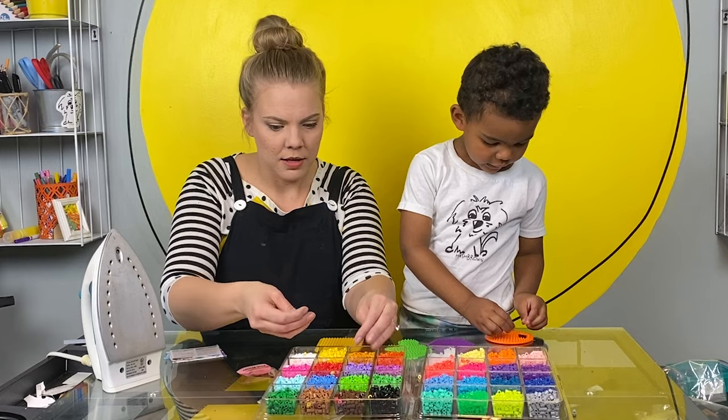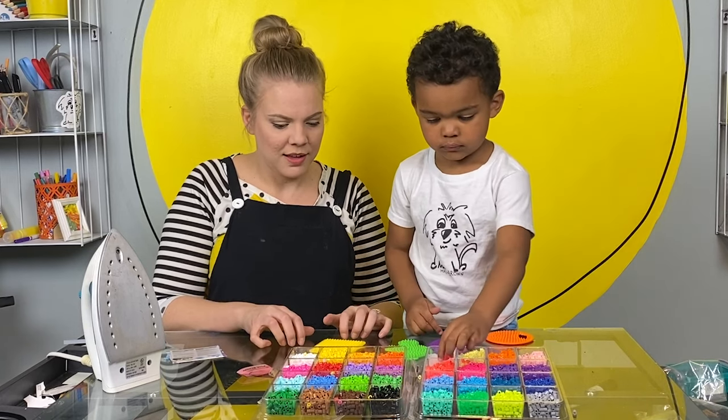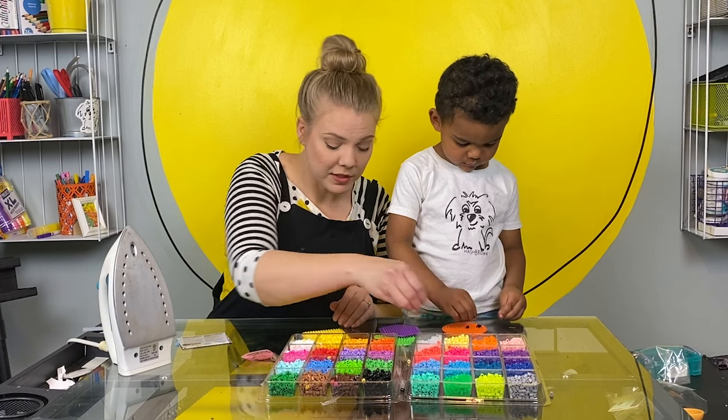What are you going to make, Dax? I'm going to make a basketball. Okay. I'm going to make a solar system. Do you think it's a good idea? Mm-hmm. You're making a basketball? Mm-hmm. It's a cool idea.